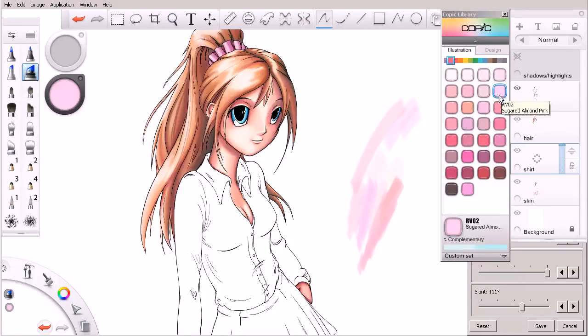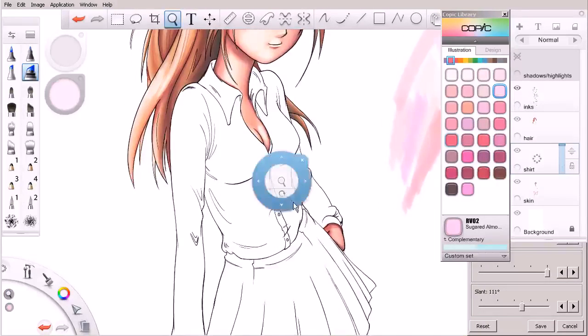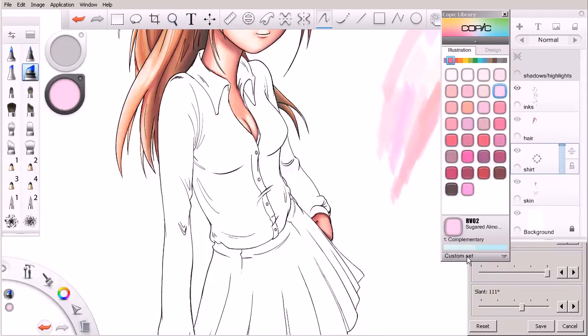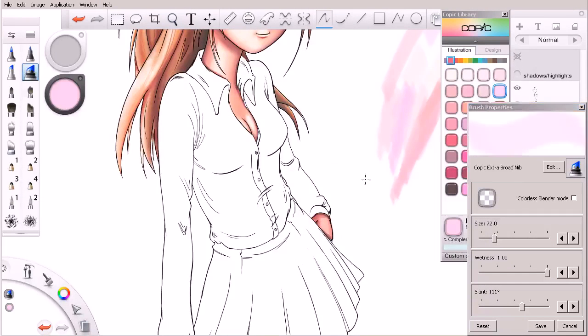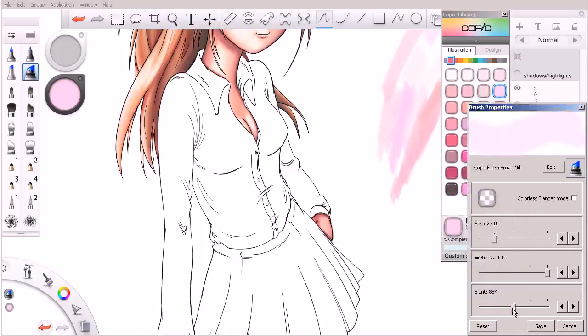I think this is probably the closest to what I'm looking for. I've got my large extra broad nib selected. I may change the slant a little bit so I can go with the curvature of her shirt, so let me rotate that around — that should work okay.